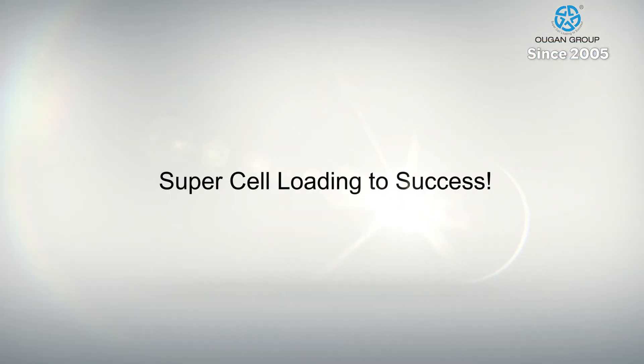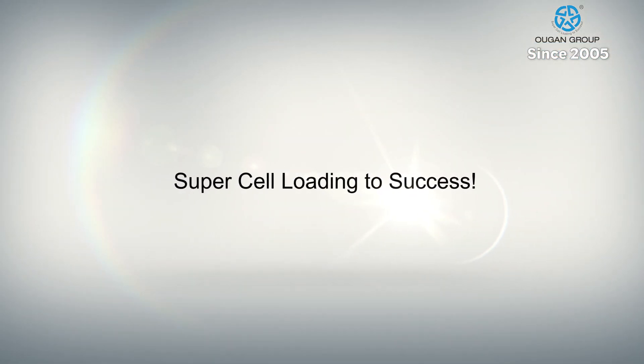Ugon Technology — loading worldwide piles to success since 2005.